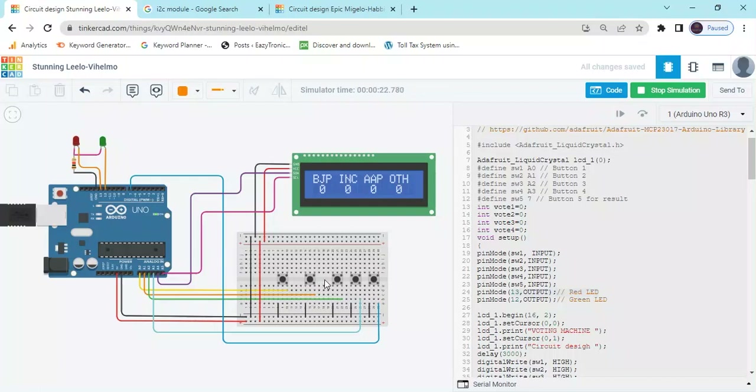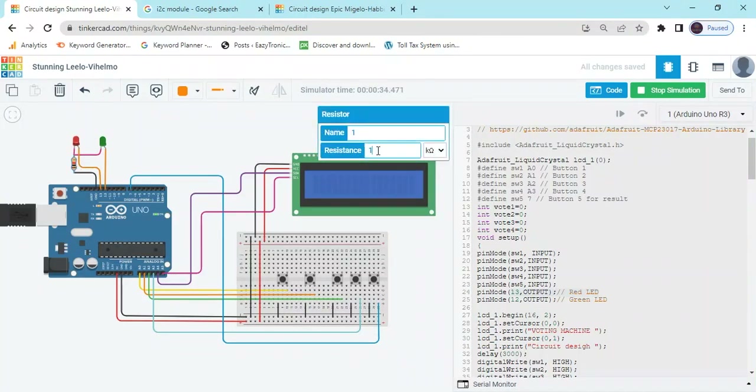If I give two votes to AAP and one to Other, then click result — green LED on showing AAP wins. The green LED brightness is low because the resistor value is high. You can change the resistor value from kilo-ohm down to 330 ohm.